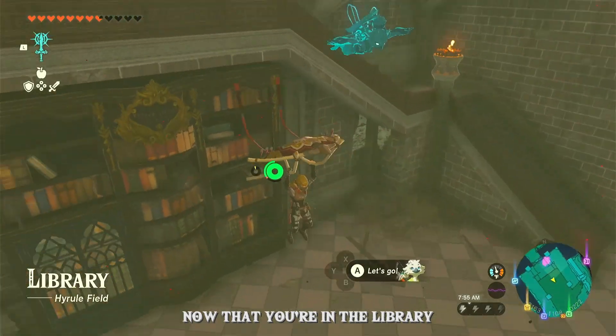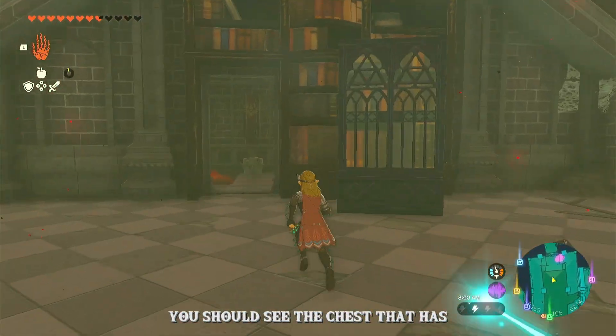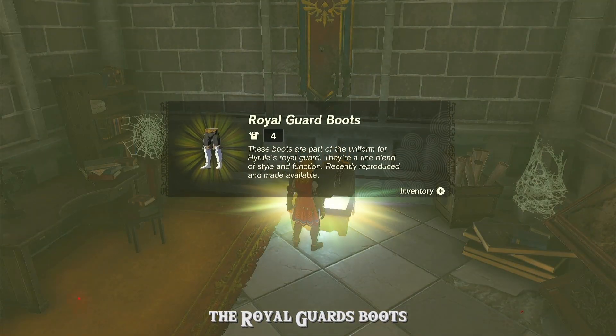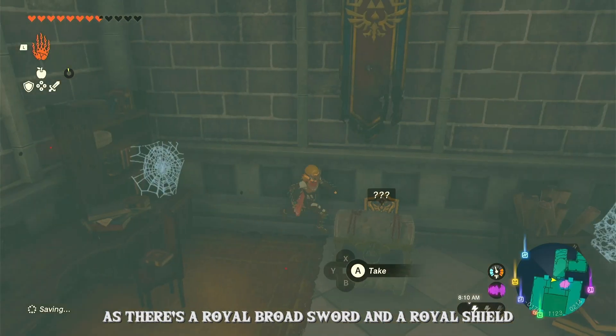Now that you're in the library, you can go ahead and move this bookcase with Ultra Hand, and right behind it you should see the chest that has the Royal Guard's boots. When you're in there, you'll notice there's actually some pretty good loot, as there's a Royal Broadsword and a Royal Shield.